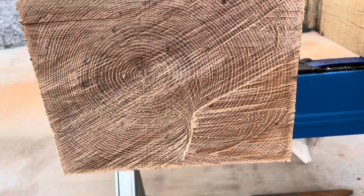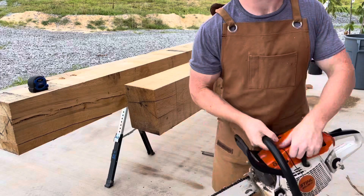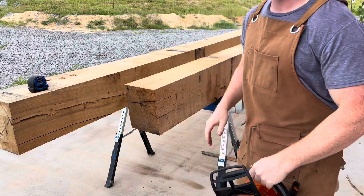The second method you can use to cut these beams is with a chainsaw. This is preferable to me because I'm plenty comfortable with this tool, and it's a lot quicker than using the skill saw.